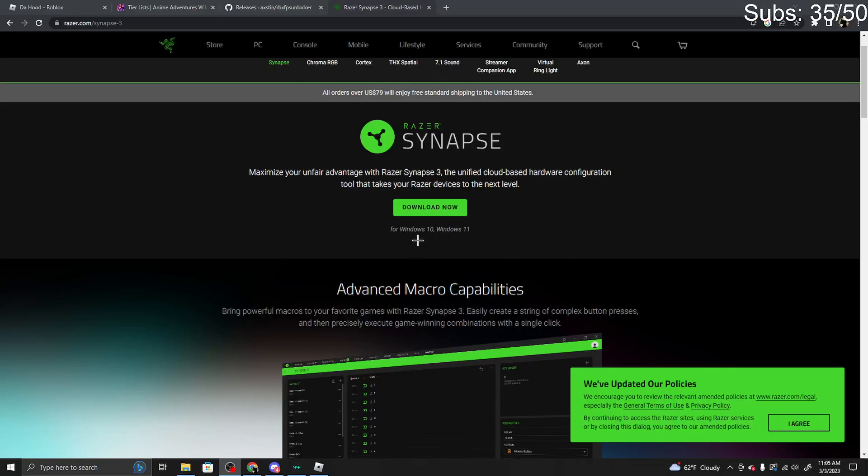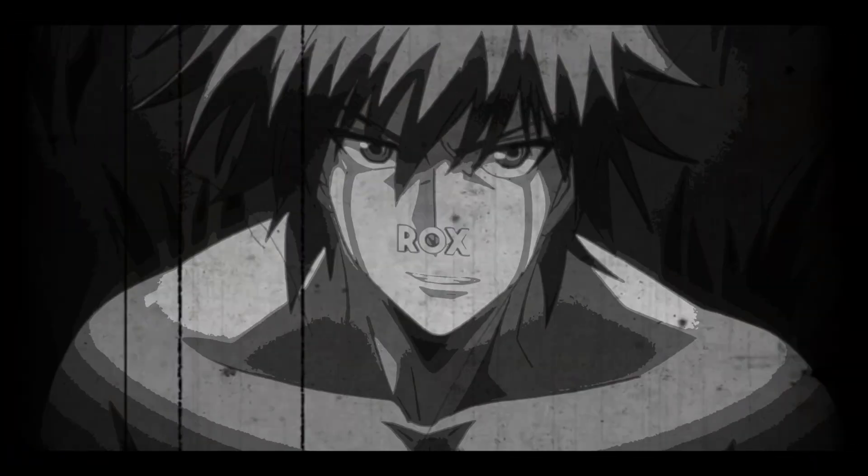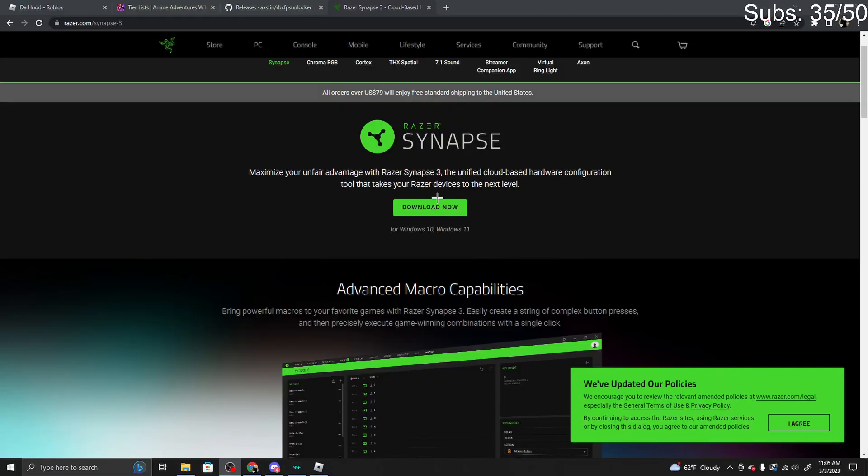Yo guys it's Rox here and today I'll be showing you guys how to macro in the hood with Razer Synapse. Yes, I said it — Razer Synapse. Before I get any further in the video, to use this you have to have a Razer mouse. I have a Razer DeathAdder V2.